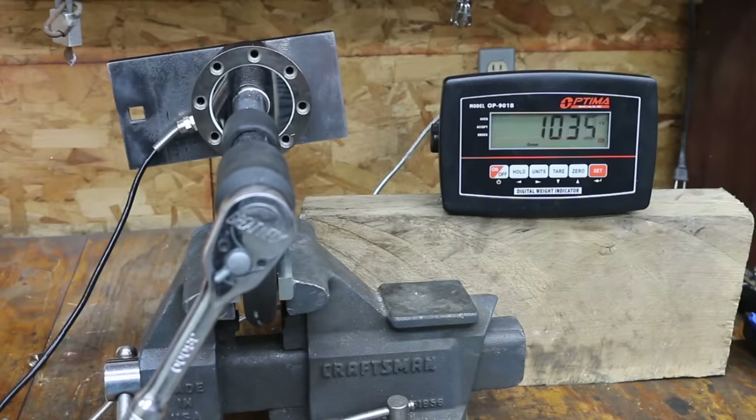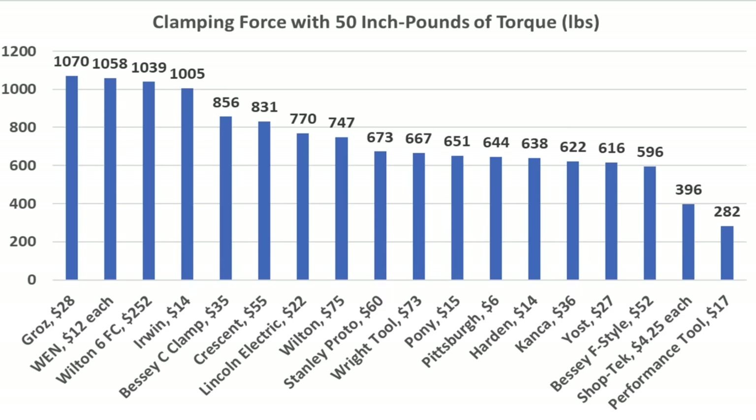When applying an equal amount of leverage to all the C-clamps, the Grose came out on top at 1,070 pounds of clamping force. The very affordable Wynn finished in second at 1,058 pounds. Wilton came in at 1,039, and Irwin at 1,005 pounds. Tool weight might be an indicator of build quality and durability. The heavy-duty Wilton weighs more than three times as much as the other brands at 18.77 pounds.